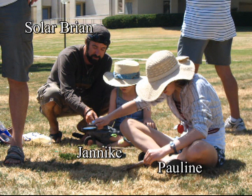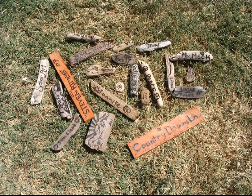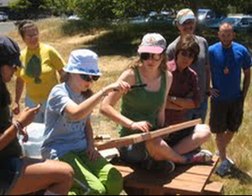Solar Schoolhouse learned how to etch from Solar Brian, an artist who sells his own solar etchings, which are also called solar carvings.